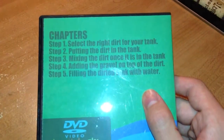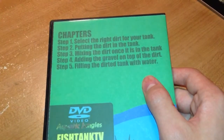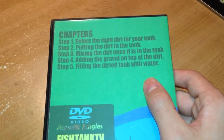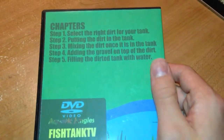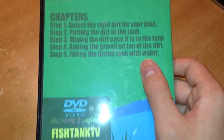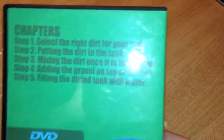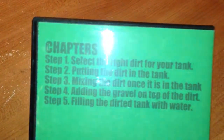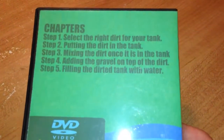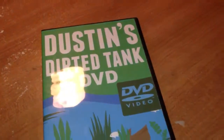These are the five chapters included in the DVD. They're similar to what he says in his YouTube videos, but he gives a lot more detail and it's easier to follow this than watching a million of his videos. So this is recommended if you're a beginner in the planted tank business. It's about a half hour DVD.